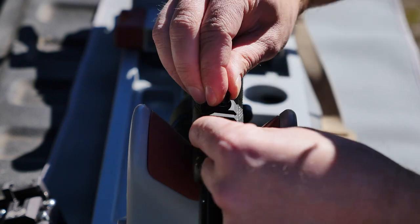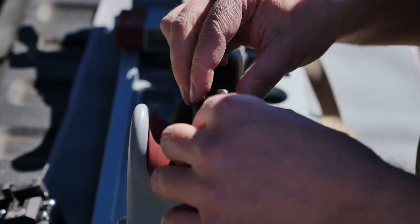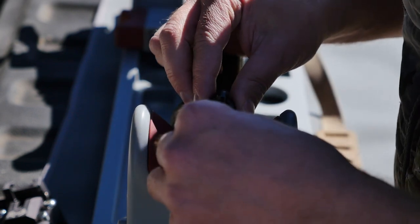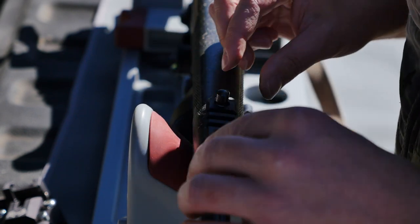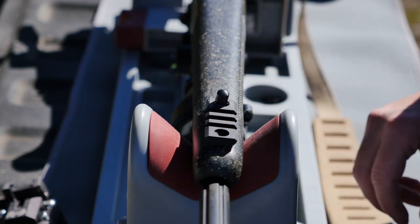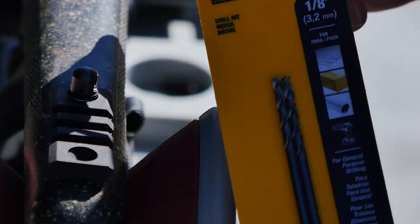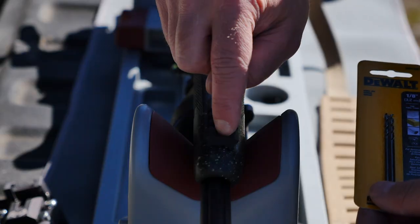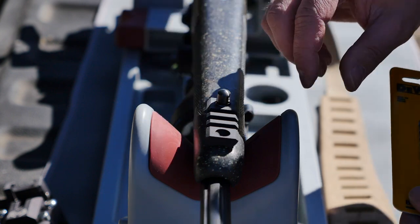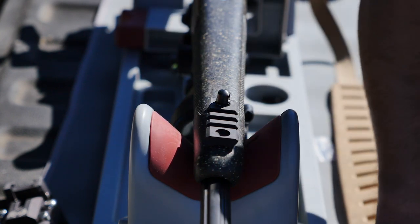Get that hand tight and squared off — just eyeballed. Then we're going to take an eighth-inch drill bit, drill into the stock, and fasten it down with the included screw that came with the Picatinny rail.